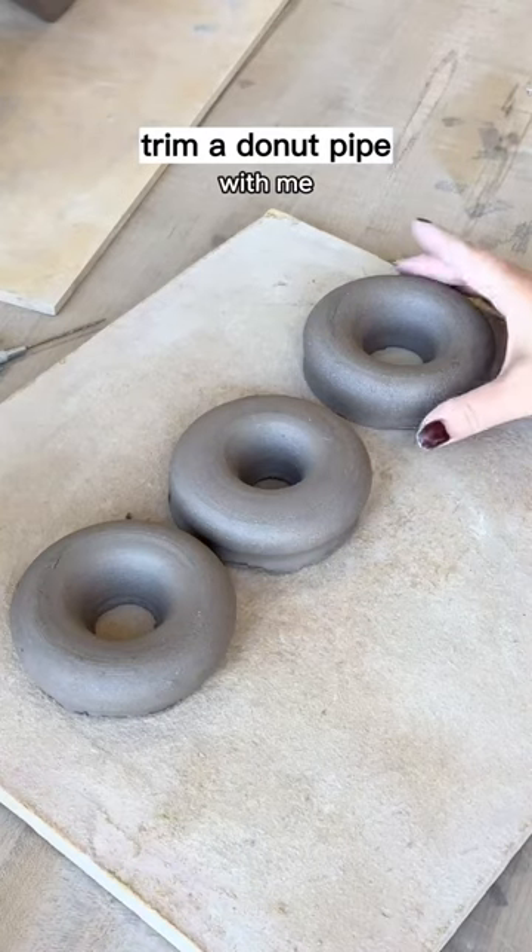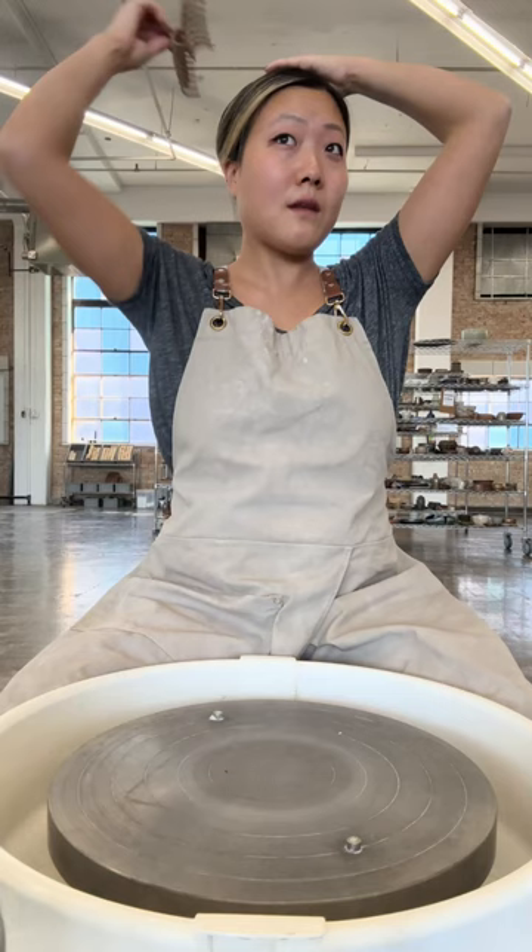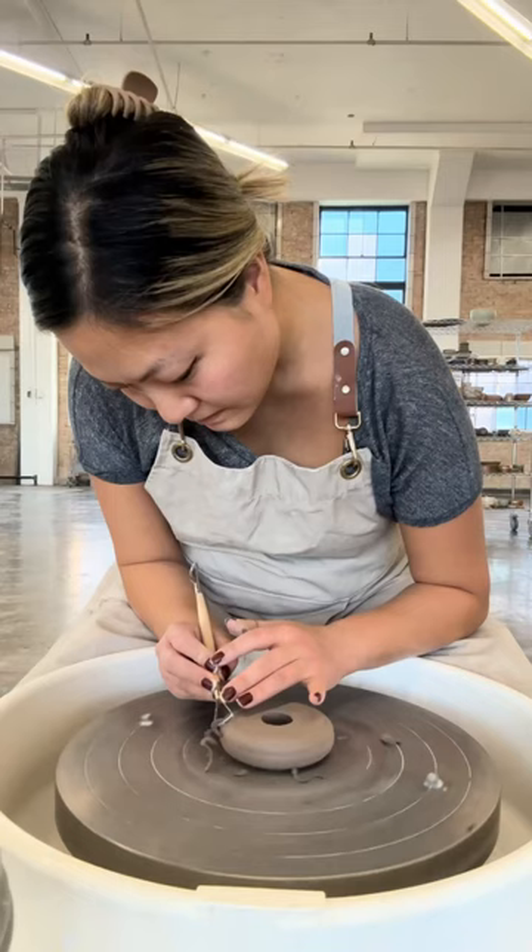Let's trim a donut pipe together. First things first, we gotta put the hair up so it's out of my face. I'm gonna start on the outside of the bottom — loving these cute little curls.